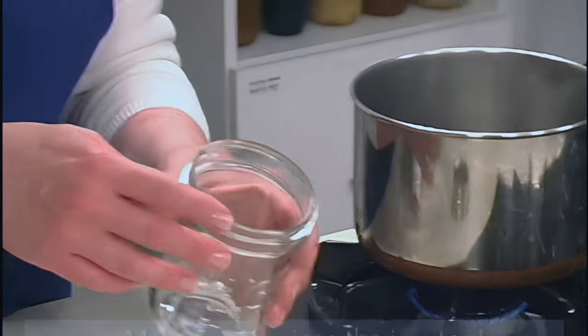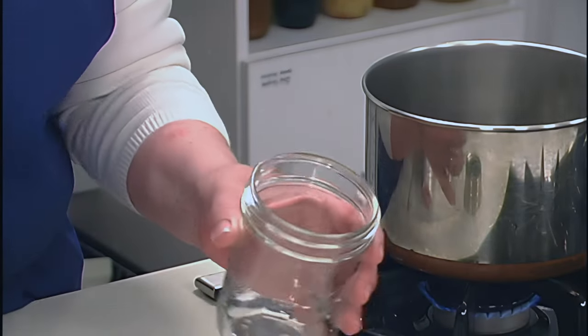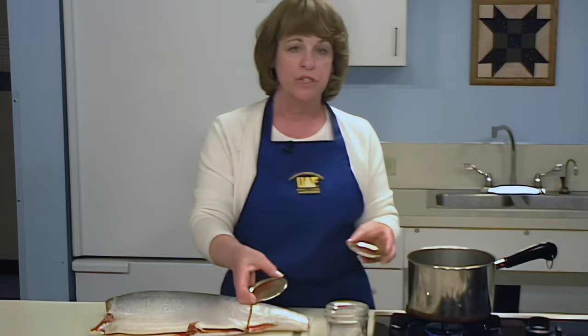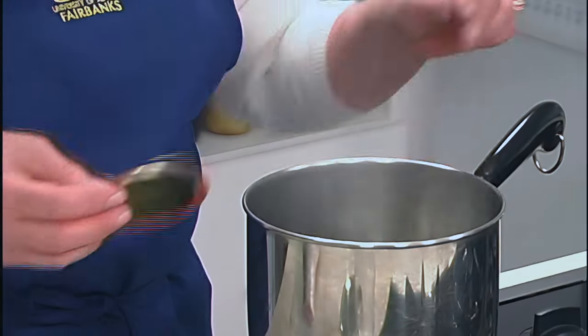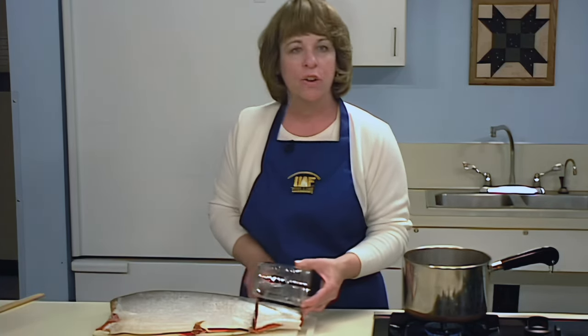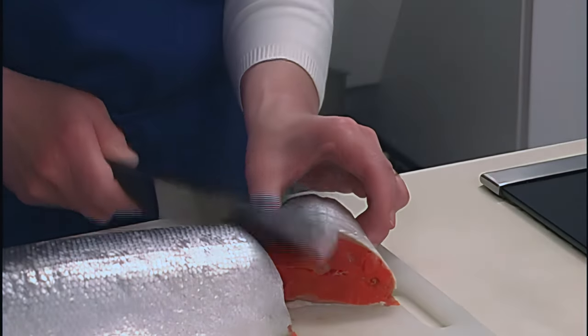In preparation for canning, wash your jars in hot soapy water. Run your finger around the rim of the jar to check for scars or nicks that might prevent sealing. Prepare the jar lids and rings according to manufacturer's directions — often you'll be instructed to heat the jar lids to soften the sealing compound. Cut the fish into jar-length fillets or chunks, keeping it simple and using the fewest cuts possible.